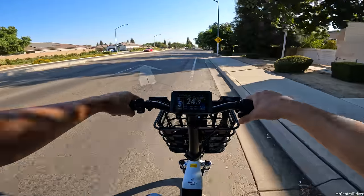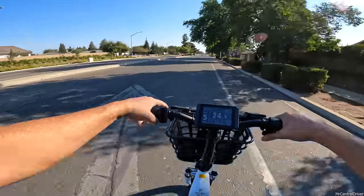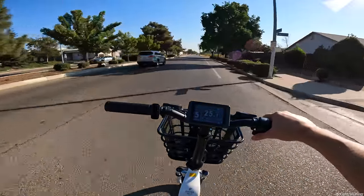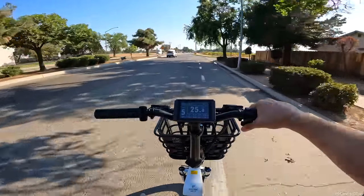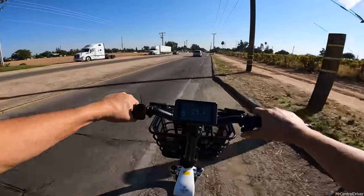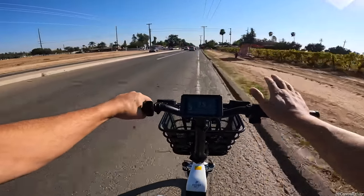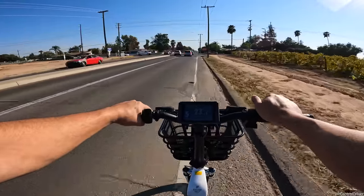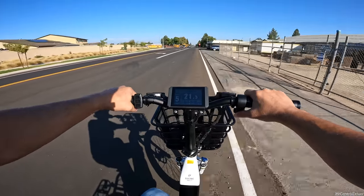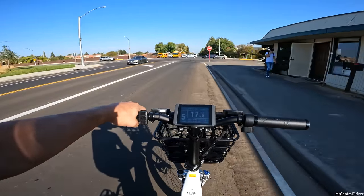I know you want my honest opinion. It's hard to be completely unbiased when companies send you free products and I earn a commission on coupon codes, but I genuinely think Electric Bike Company is outstanding - not just this bike but their entire lineup. After nearly 10 miles - 9.6 miles - we're down two battery bars out of four.